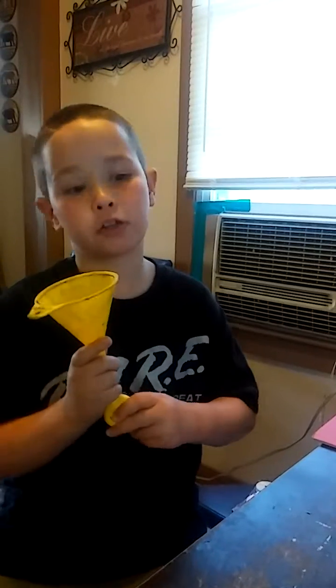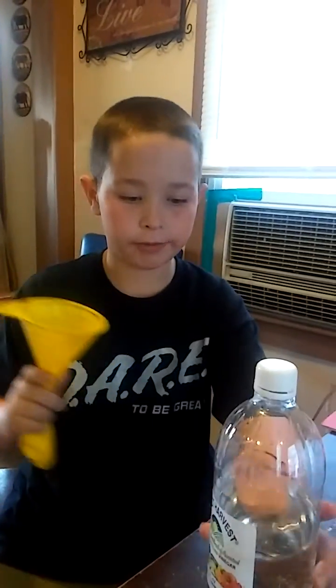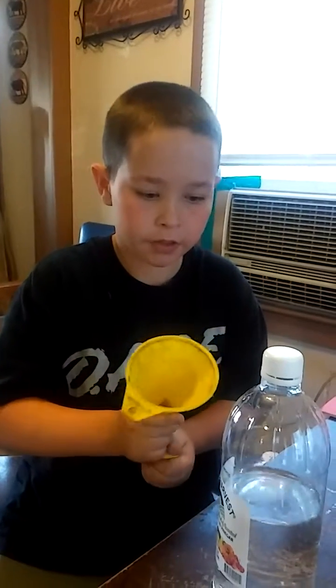My name is Ethan. Today I am making a balloon, but without actually blowing the air. I'm using vegetable vinegar and baking soda. They both combine to make a chemical reaction.